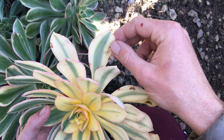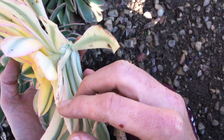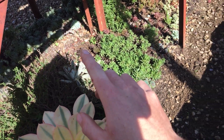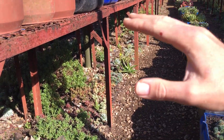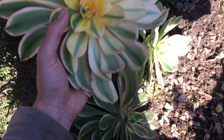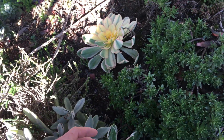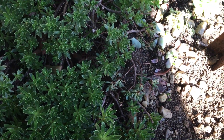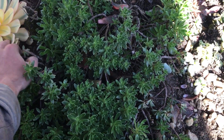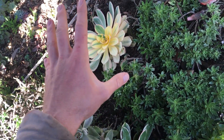People always ask: how do I know if my succulent is getting too much sun? This is too much sun — if you see a burn spot like this, just remove it from direct sun. I'm going to put it in a shadier place underneath the tables, which face north so these get some shade for the majority of the day. You don't have to plant it — watch this, I just put it on top of the soil and it'll make roots.